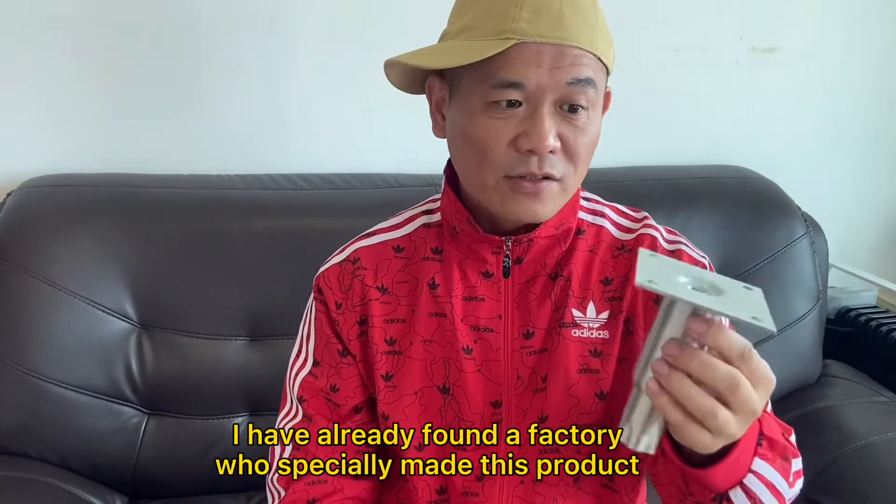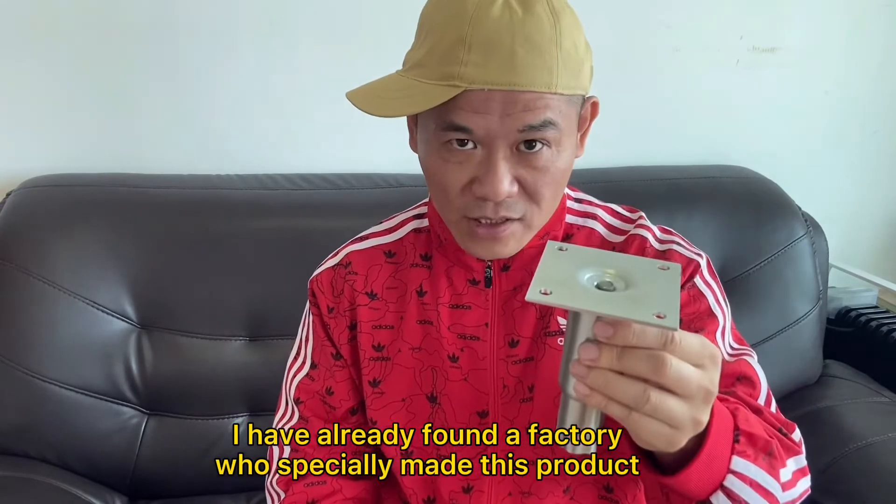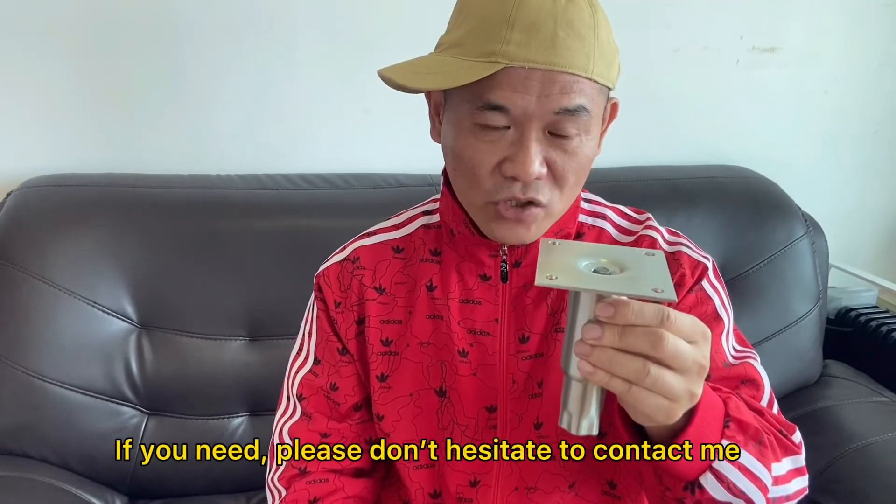I have already found a factory who specially made this product. If you need, please don't hesitate to contact me.